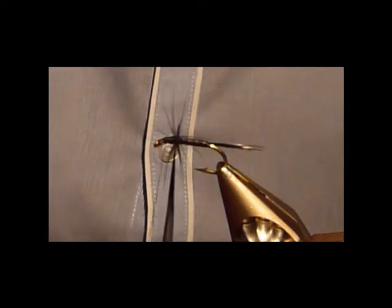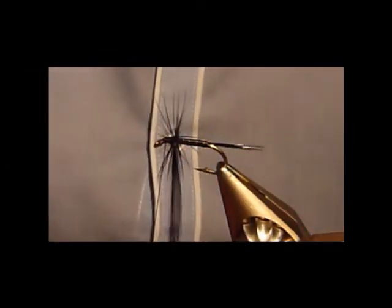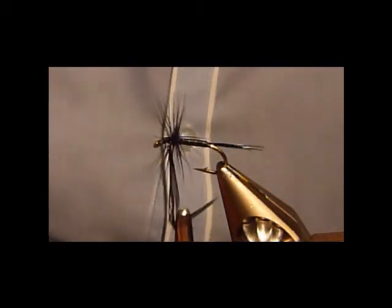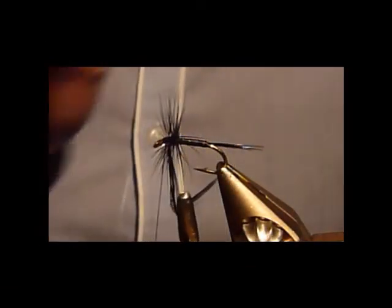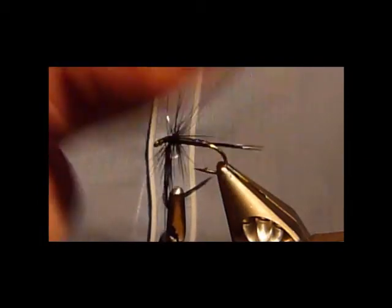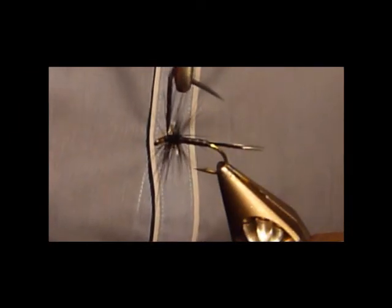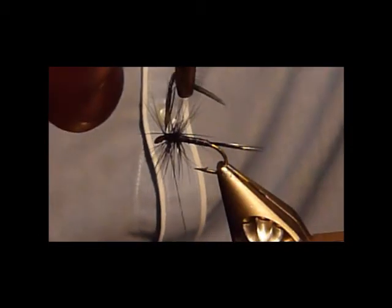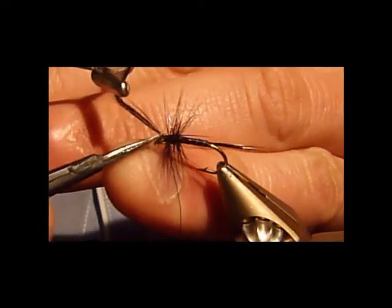When you're doing the hackle turns, one after the other — touching turns. Just keep going, don't worry about all the fibres going everywhere because that will get sorted. Even if you just wet your fingers and stroke them all back. Normally it's a hen hackle for crunchers, but personally I like a cock hackle. Hen hackle you might get a bit more movement off it, but it's personal preference.